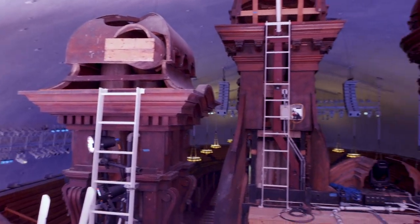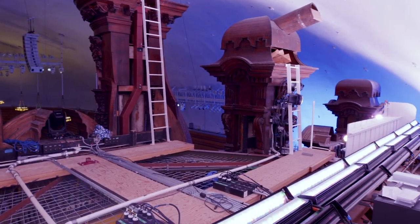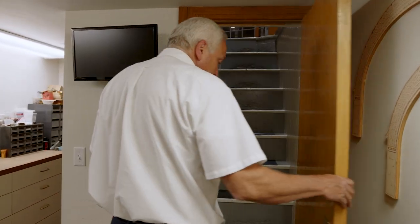Let's take a closer look behind this iconic organ facade and see the inner workings of the organ. We'll also meet one of the people that keep this organ in tip-top shape.